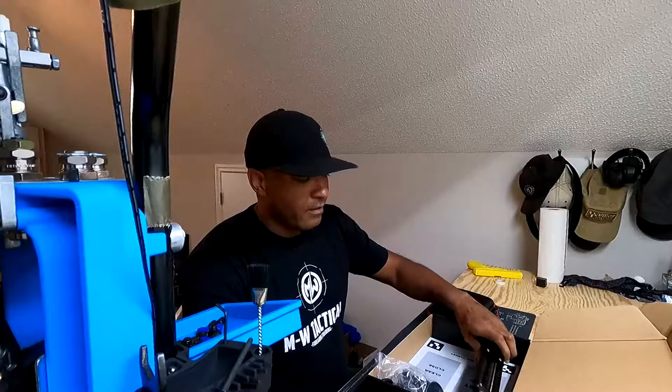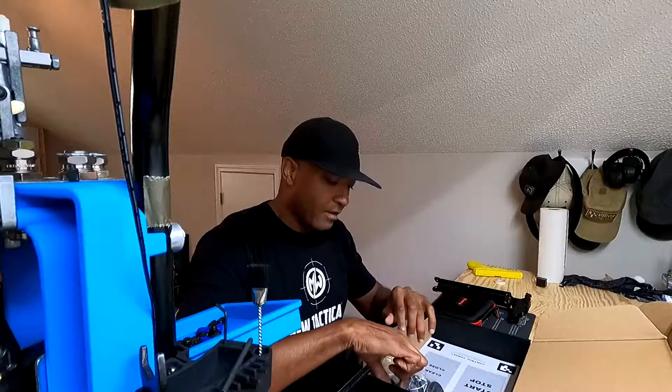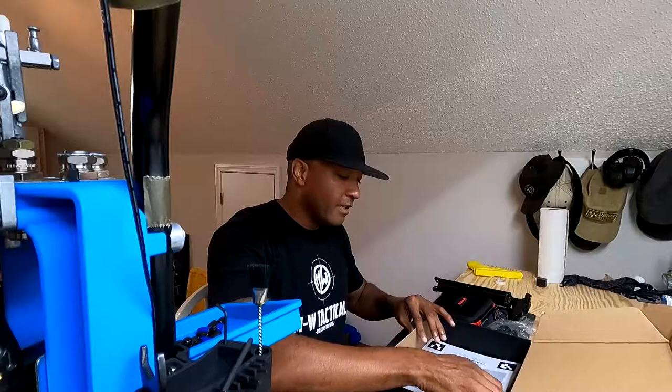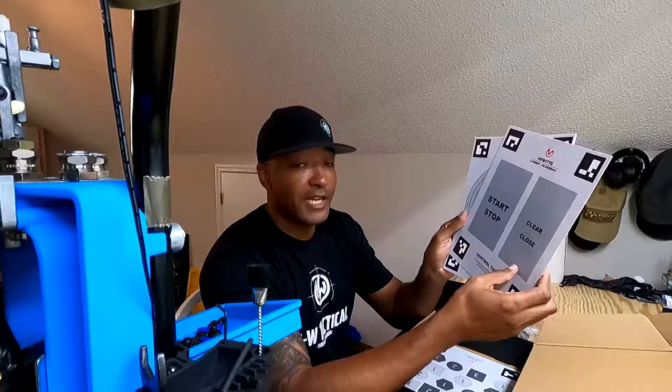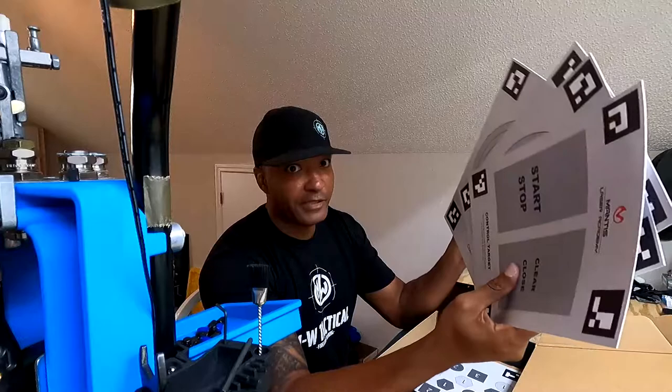You get a stand that holds your phone that you use to look at the smart targets — we're going to talk about this in a little bit more detail as well. As far as your travel features, you get a pack of stands and we're going to show you how you can use those. And then you have an array of smart targets. When I say smart targets, you can actually activate the program you want to use from just shooting certain portions of the target.